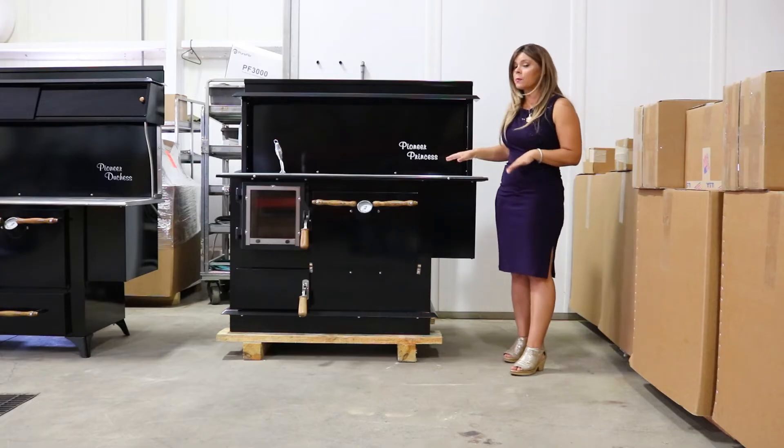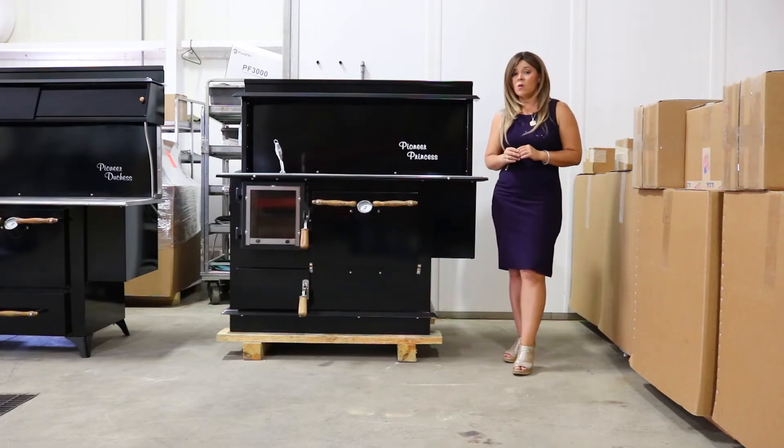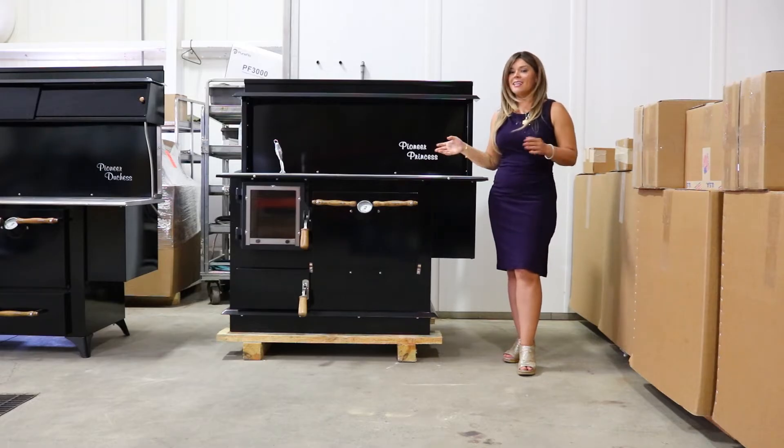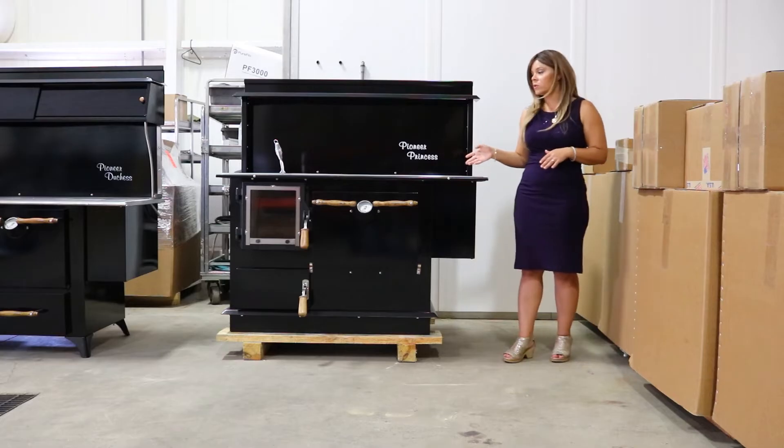The Pioneer Princess is primarily going to be sold as a wood cook stove. They do have an option to add in the coal grate if you want to burn coal in this model, but that is an upcharge and an additional feature. It does not come standard to burn coal, so keep that in mind.